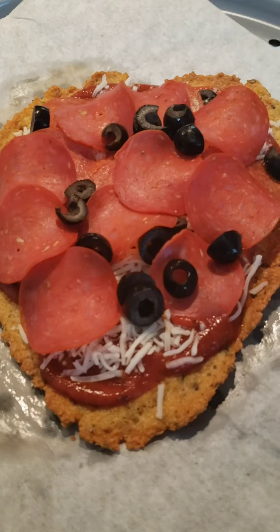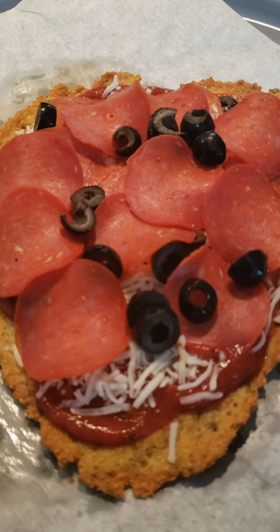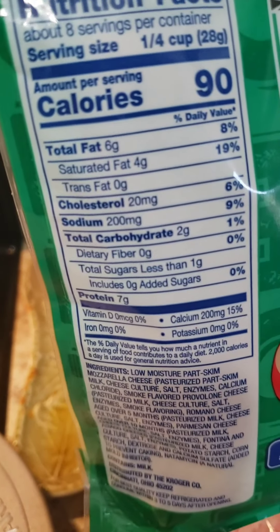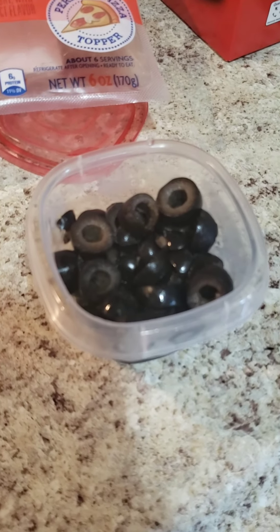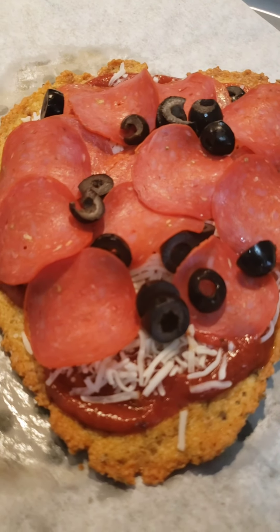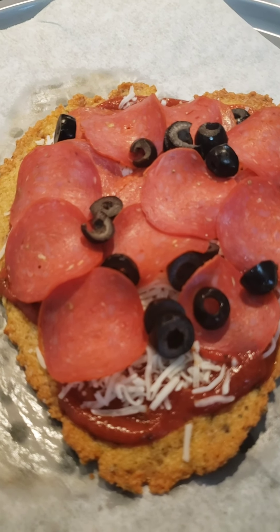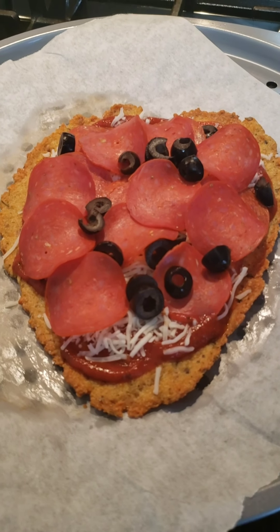My toppings are on. The pizza sauce is about a quarter cup — the brand I used had four grams of carbs. I used a quarter cup of Italian-style shredded cheese blend, which was two grams. Then 15 sliced pepperonis, which is less than one gram — just count it as one. Plus a few olives. So you're looking at roughly seven grams of carbs for this whole pizza. I'm putting it back in the oven now.